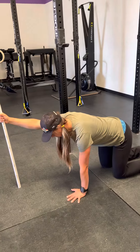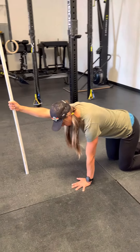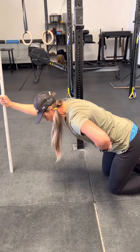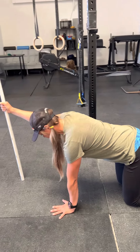The first thing I want you to think about is making sure you have a tight quadruped position. Your shoulder is going to be directly over your hand and you're going to be braced through your core, almost as if you're bracing for a punch, and you're going to be feeling nice and strong.